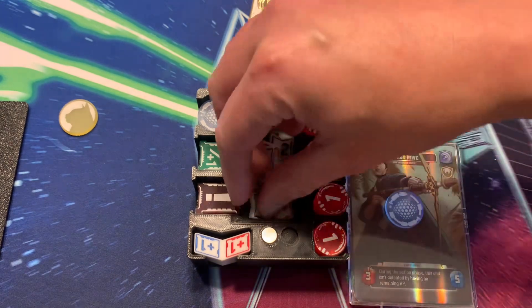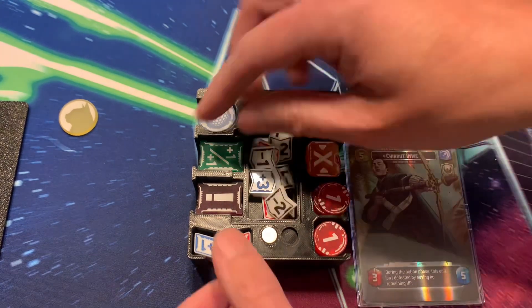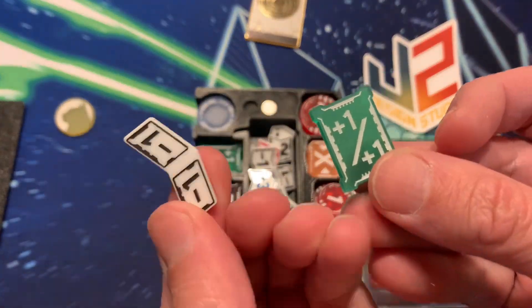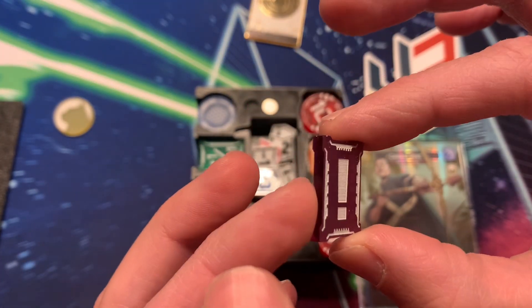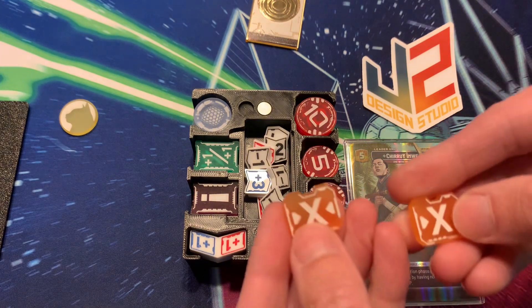I bought these with my own money — I wasn't given these or anything to review. I just thought they were awesome and wanted to share an alternative to the Gamegenic tokens. I really like the color purple and the reminder tokens. I run Han a lot, so having these are clutch.